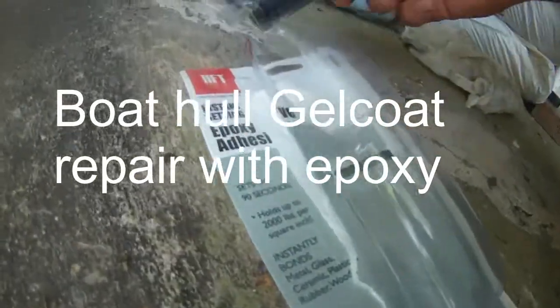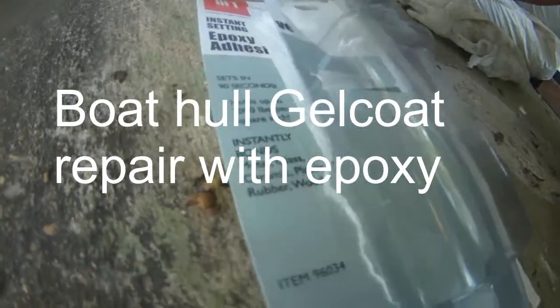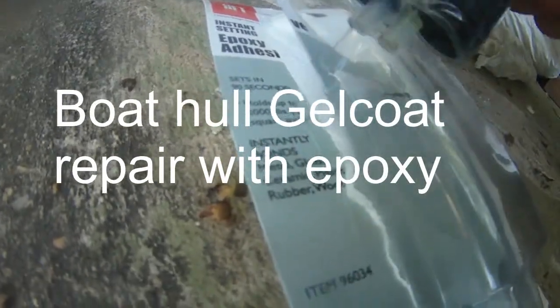This is a review of Harbor Freight instant-setting epoxy adhesive. It sets in 90 seconds and holds up to 2,000 pounds per square inch. It instantly bonds metal, glass, ceramic, plastic, rubber, and wood.